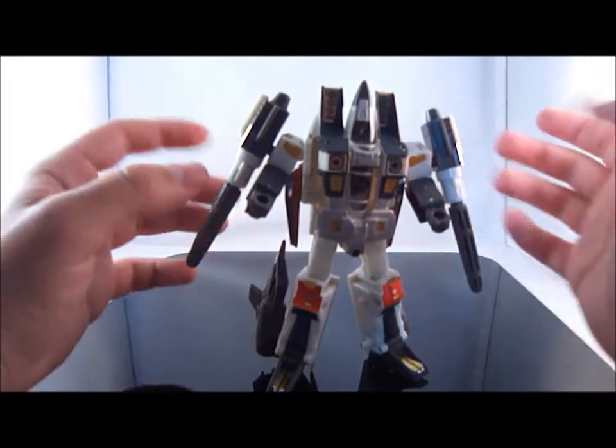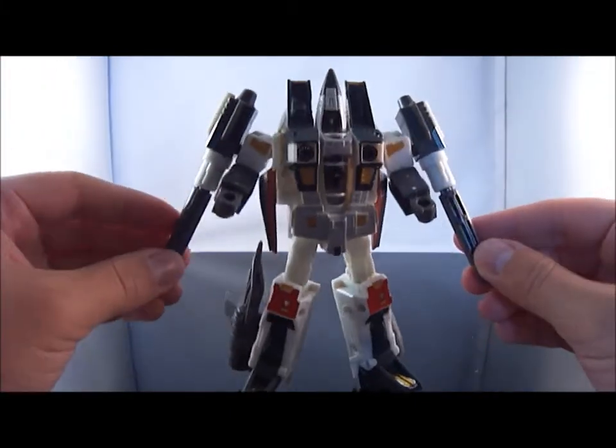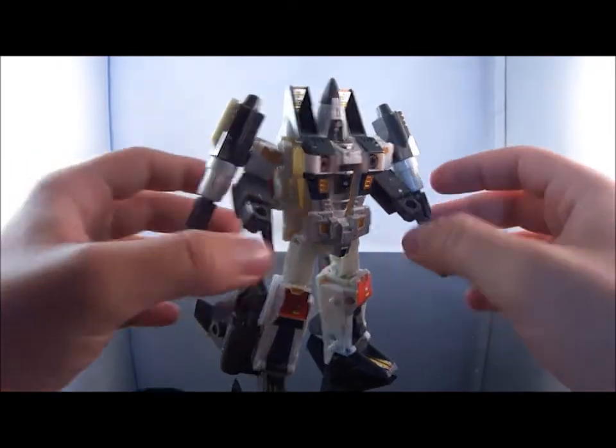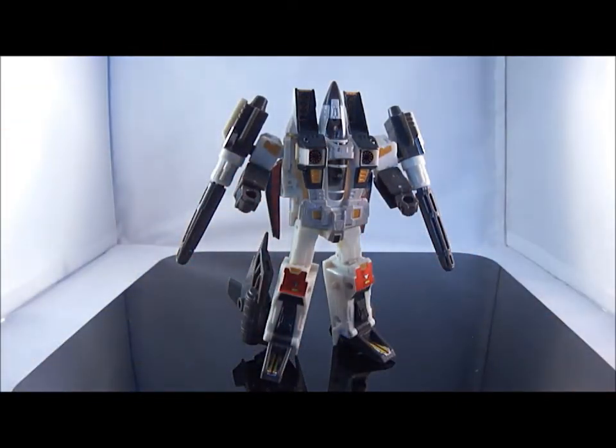So what do you think? Do you reckon it makes him go from boring to tacky, or do you think this is an improvement on the actual Ramjet figure? Leave your comments below and tell me what you think of the figure with the repo labels. Thank you for watching.